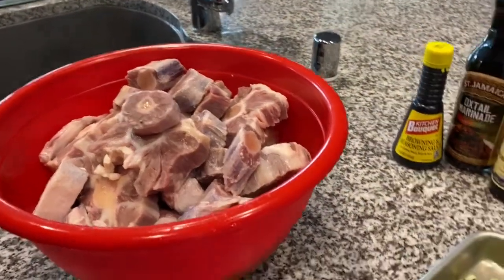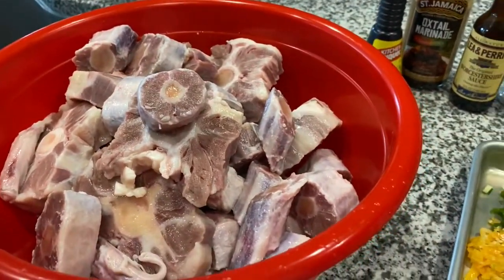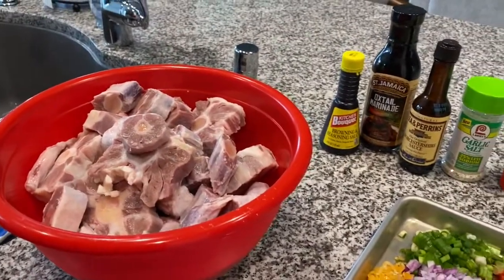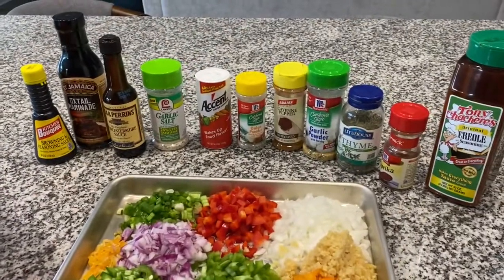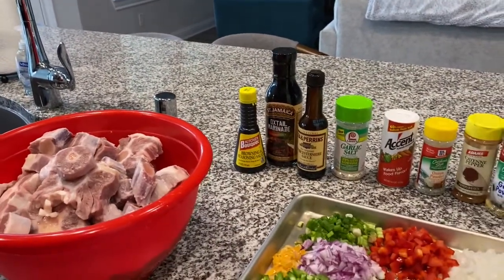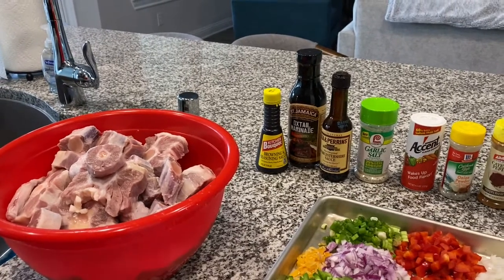Guys, here are the oxtails. They're all cleaned off, rinsed off. So I'm going to go ahead and take all of these seasonings and get it all put in here. Then I'll cover it, put it in the refrigerator so that it can marinate. I'll show you how it looks once I get it all seasoned up before I put it in the refrigerator.